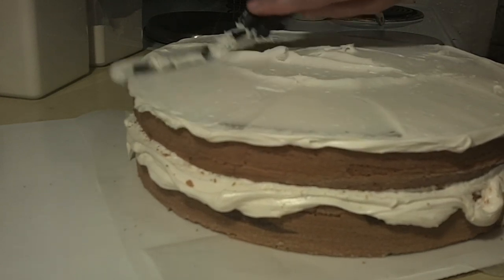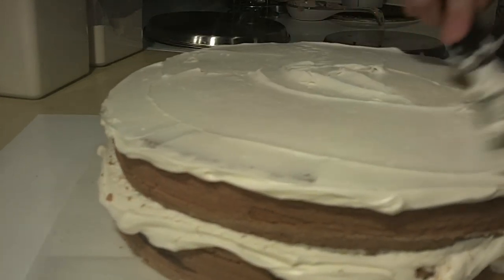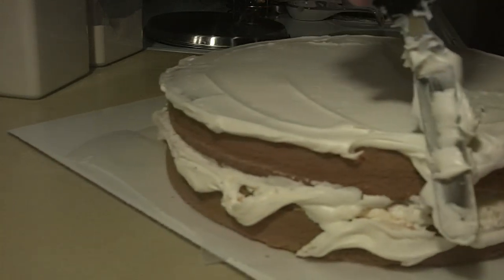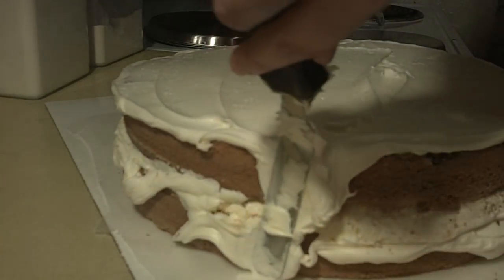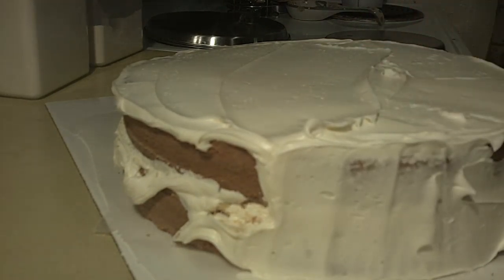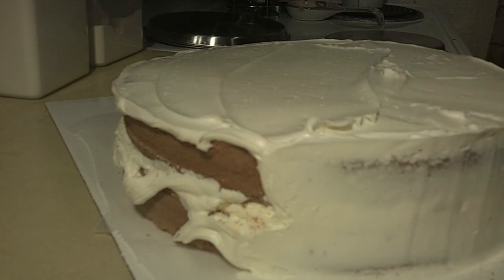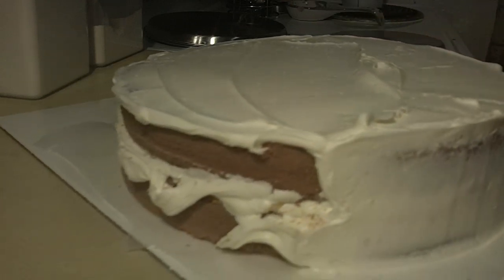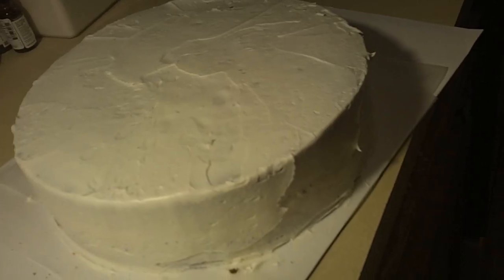I don't have my turntable handy right this second — I'm kind of lazy on pulling it out so I struggle a bit. But anyway we're going to go right around the side. And you are going to remove icing as you go. We're just looking for a thin coat to seal in all of those crumbs.